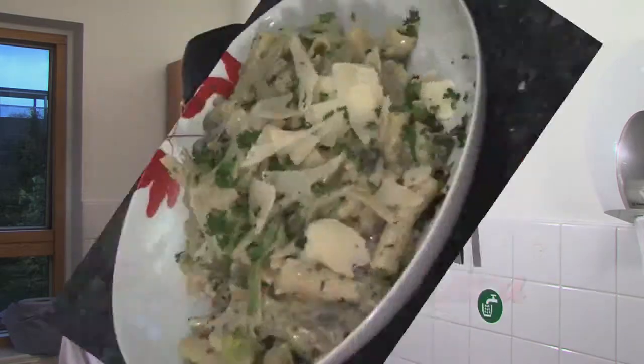Hello, my name's Max. I'm a chef here at Brunel University and today I'm going to be showing you how to do a pasta carbonara.